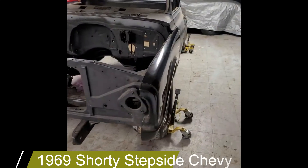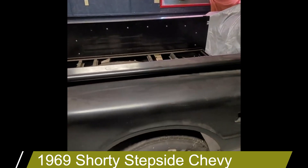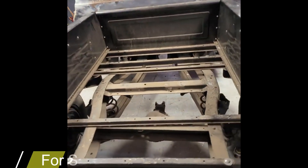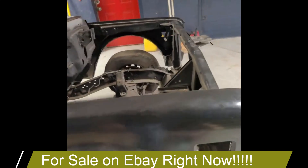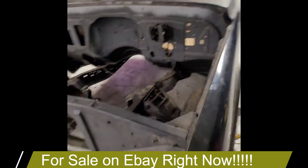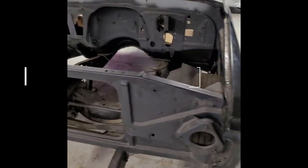Alright guys, got my 1969 Chevrolet pickup here — it's a short step side. I wound up putting it on a 72 Chevy frame. I put a Bell Tech suspension, did a four-six drop, so it's got Bell Tech lowering springs and drop spindles. I've got all the shocks over there. Let's just start up here.